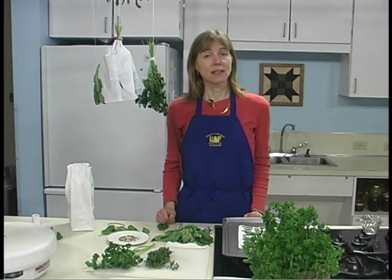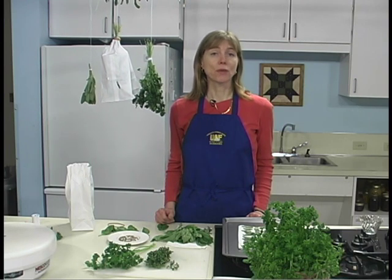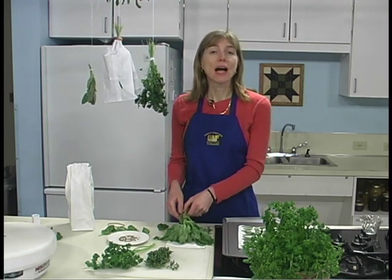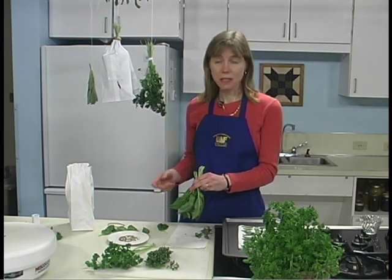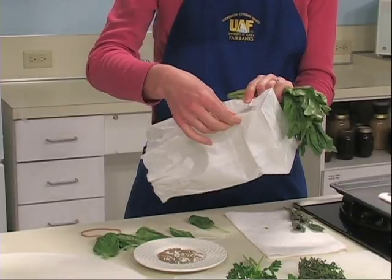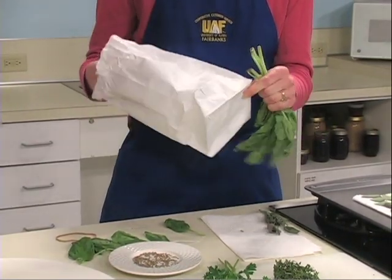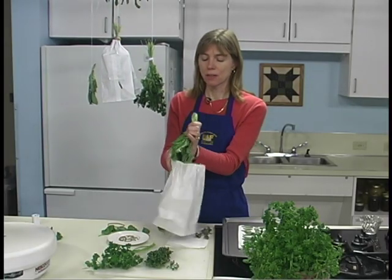On the other hand, tender leaf herbs have a high moisture content and will mold if not dried quickly. Examples of tender leaf herbs are basil, tarragon, and lemon balm. Try hanging the tender leaf herbs or those with seeds inside paper bags to dry. Tear or punch small holes in the sides of the bag, and work with small bunches as large bunches will mold.